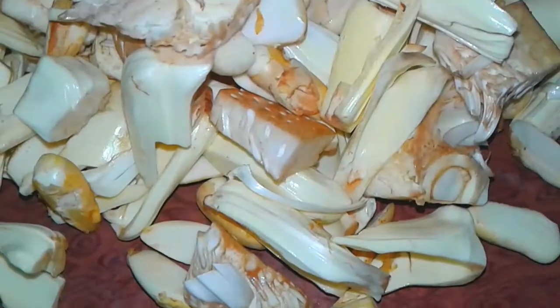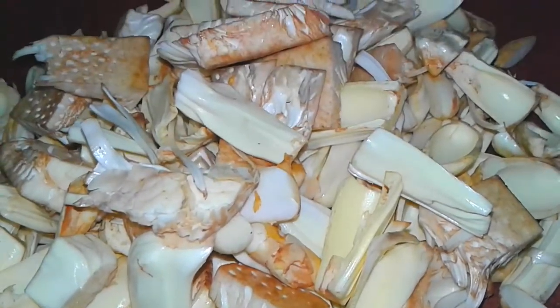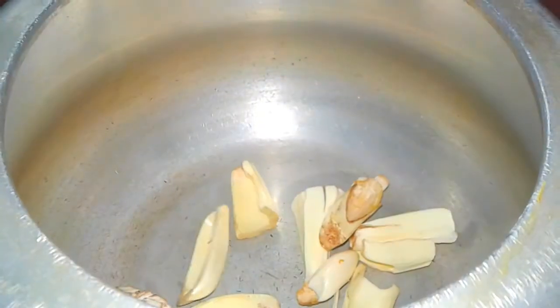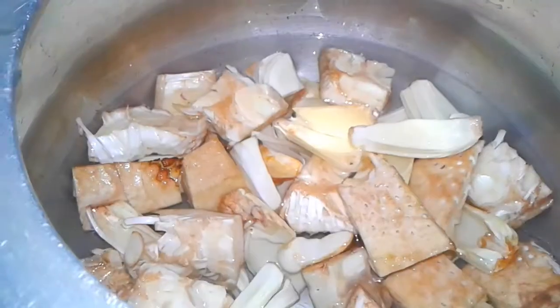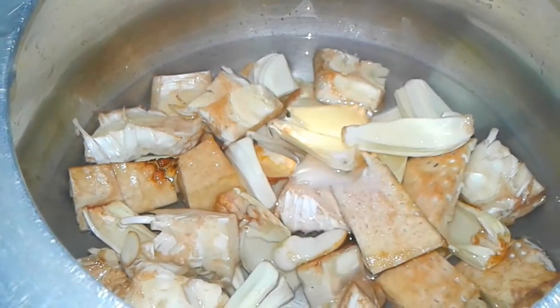Today I am preparing kathal ki sabji, jackfruit curry. First we cut all the jackfruits into small pieces, then we boil them in a pressure cooker until they become soft. Add some salt and water, cover it, and boil.